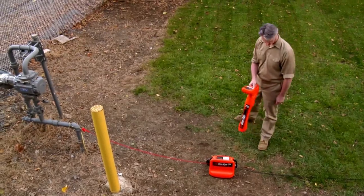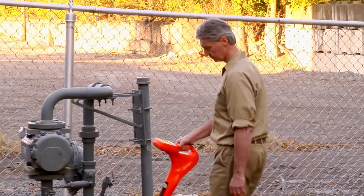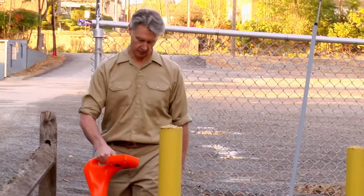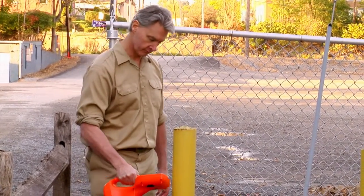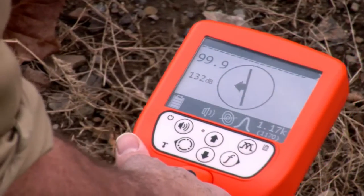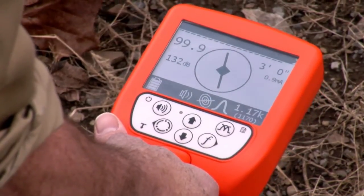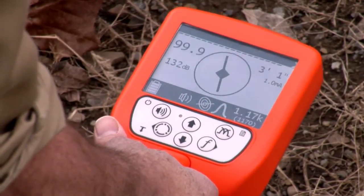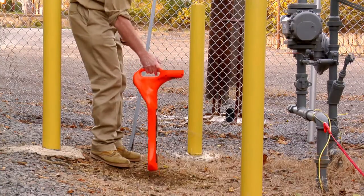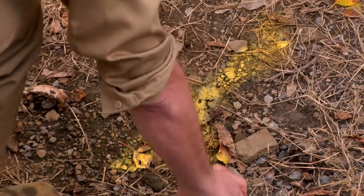Facing away from the transmitter, walk in a 25-foot circle around the transmitter. Rotate the locator and observe the display. The locator display will show a line in a circle to indicate the direction of the pipe. Move in the direction of the center arrows. When the arrows form a diamond, you are over the target. Auto-depth will appear when the target is correctly located. Continue to trace the line and observe depth every few feet. Mark the line with appropriate color paint or flags.